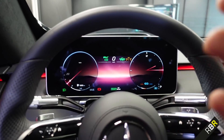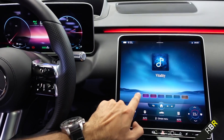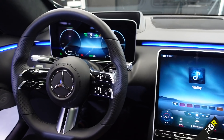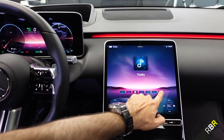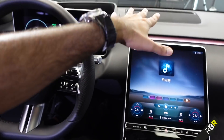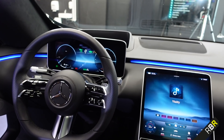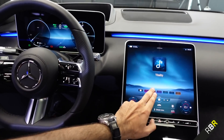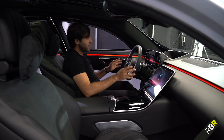They've also added different colors for understated mode. You can go in and the entire ambiance of the interior changes depending on what color you've selected — not just one screen or just the ambient lighting, but everything together changes based on the option selected. It's not just this screen or that screen or just the ambient lighting — it's everything in harmony, which is awesome.